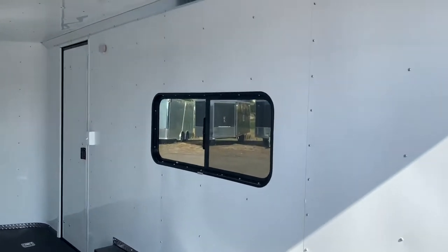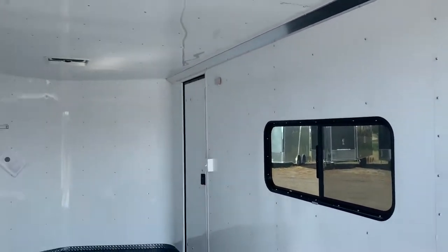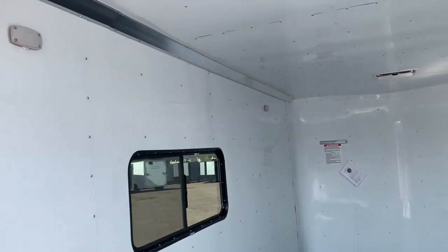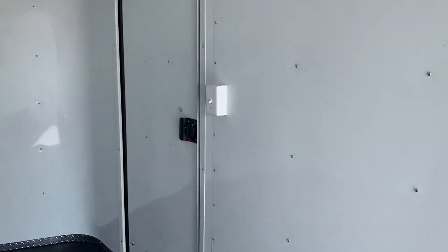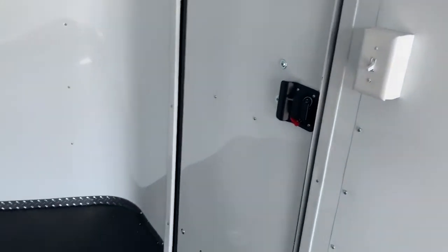You do have two LED interior puck lights in here, two on each side, so you will have some good light, as well as a light switch right here. The back side of the RV lock gives you a lock, a latch, and a set of keys. There are two more additional D-rings as well.